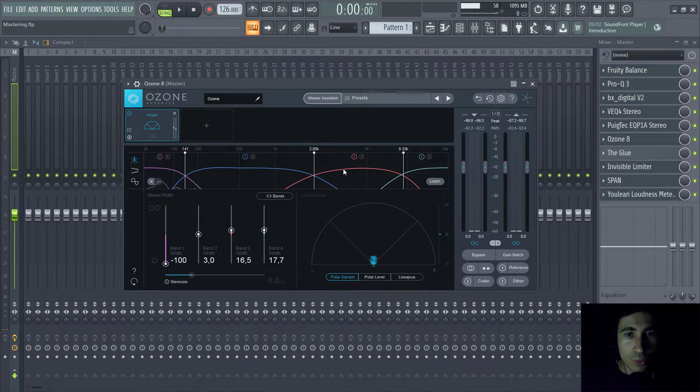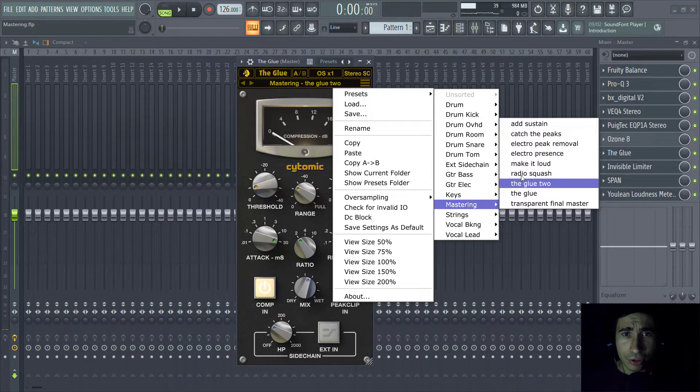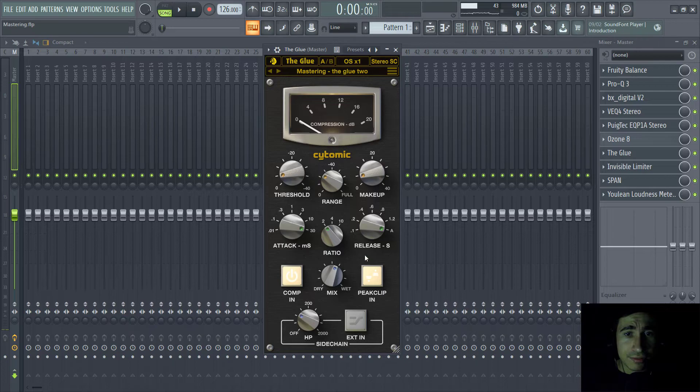Then we have the imager — I'm boosting the stereo frequencies across three bands, and putting everything below 104Hz in mono. Then there's the Glue Compressor. I think I used the 'Glue 2' preset. It's parallel compression — a softer compression mixing dry with wet — with a slow attack, auto release, and a really soft ratio. It's very gentle as you can see from the threshold setting.